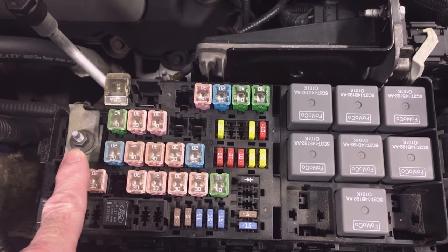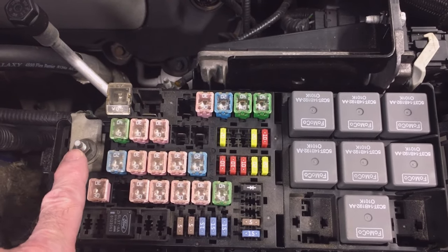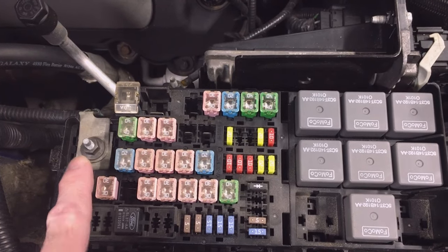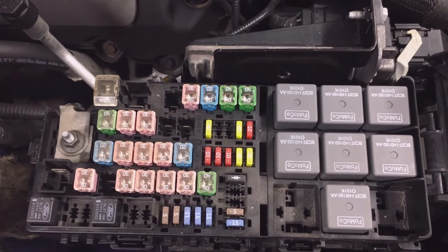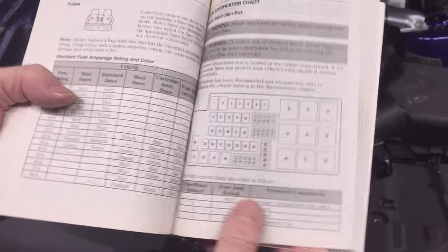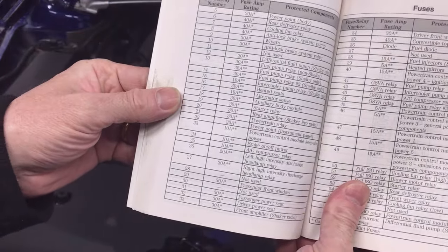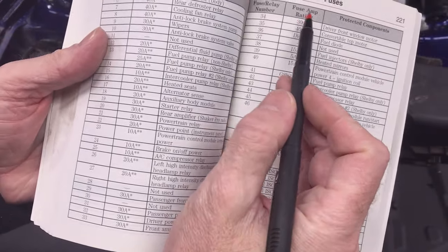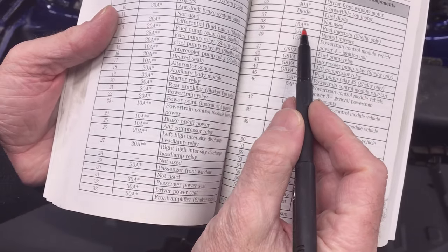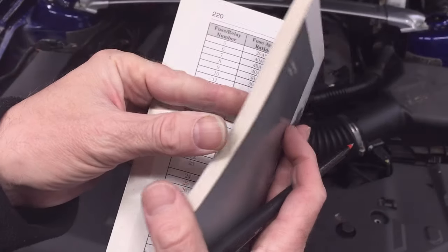Here's something to point out: this is the input to the power distribution box — a positive terminal coming from the battery, so that's a hot terminal; use caution. Turning the page, the tables continue with a list of all the fuses and relays in that power distribution panel. It gives you the fuse amperage rating, a footnote if it has an asterisk, and a description to help you troubleshoot.